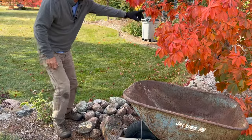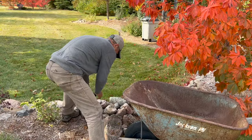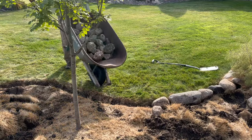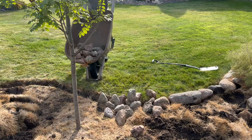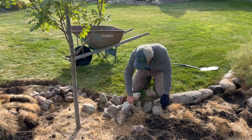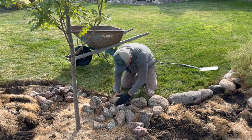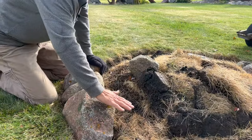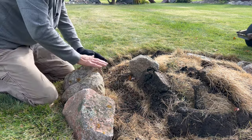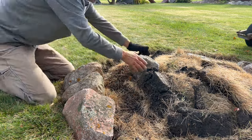Look at this Ohio Buckeye behind us — look at that red fall color, isn't that something? If you notice here, we're leaving these boulders higher on purpose as we come around with our edging, knowing we're going to be dumping soil. And that's going to fill this up and create that contour going down.